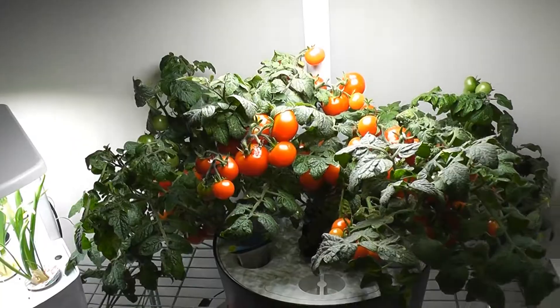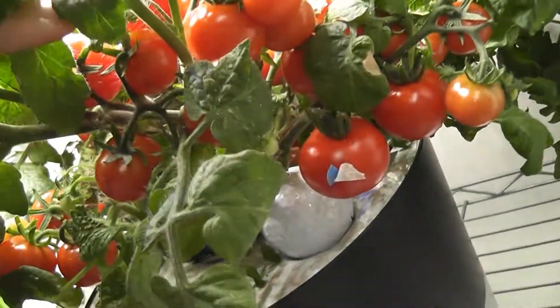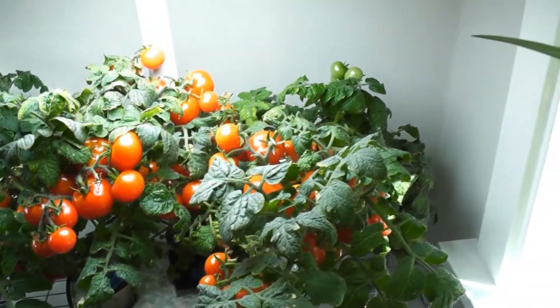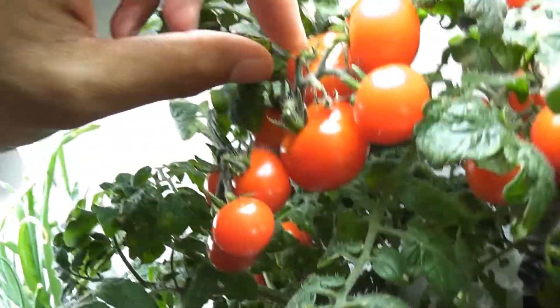Day 100 — I have so many tomatoes. I tried to count them but gave up after reaching 50. I think I have more than 100 tomatoes from these four plants. Day 105 — a lot more fully ripened tomatoes. I am harvesting some of these now, and some of them are falling off as I touch them.